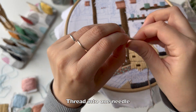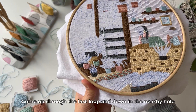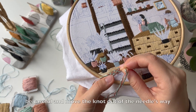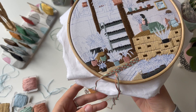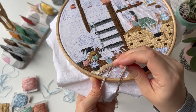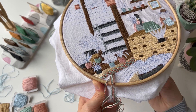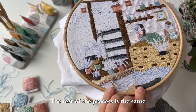Thread into one needle and make a knot. Come up through the last loop and down in the nearby hole. Be careful and move the knot out of the needle's way, or you won't be able to pull it through. The rest of the process is the same.